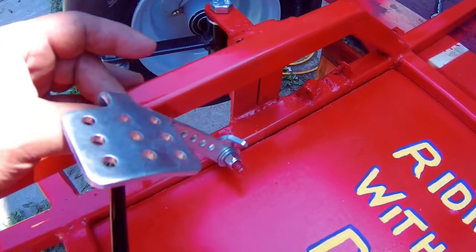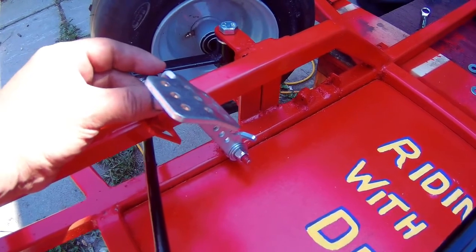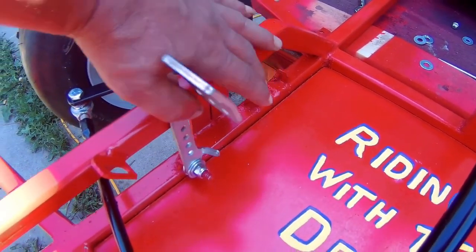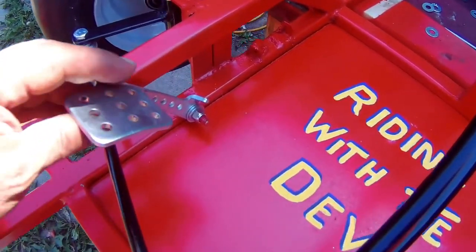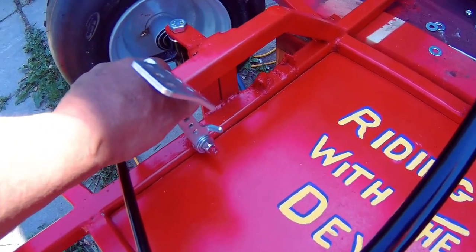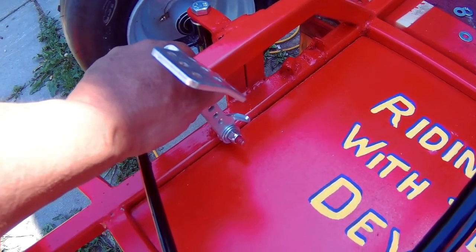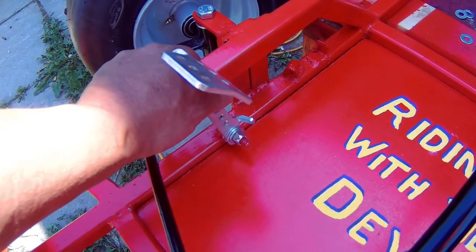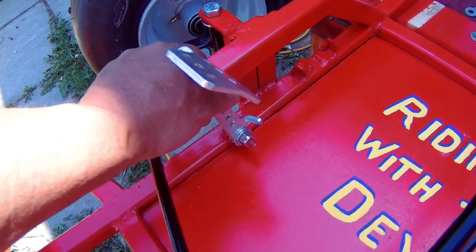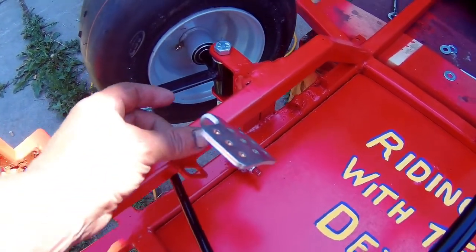Stupid me thinking I had everything covered — I didn't. I'm going to have a spring here to pull the gas pedal back, and the brake pedal on the other side, but I forgot to put a stopper here. I need to figure out what to do — whether I should just drill a hole and put a stopper here or weld something to it.